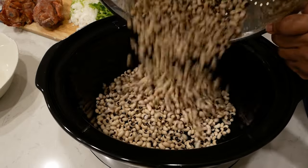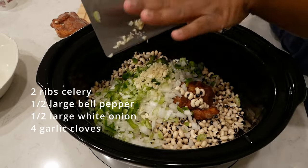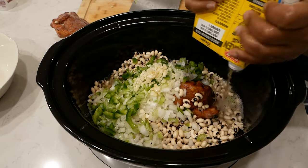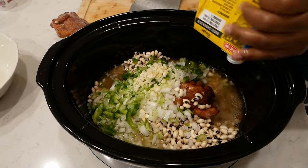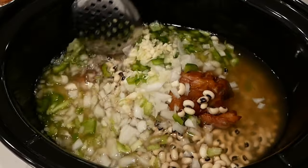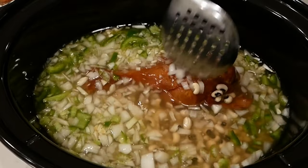Then we're going to add them to a crock pot. To this we'll add the smoked turkey, chopped celery, bell pepper, onion and garlic, and low-sodium chicken broth. You'll need enough liquid to cover the peas. If you don't have enough chicken broth, just add a little water to get that liquid level where we need it. If your pot looks like this right now, you are doing really good — this is a great start.